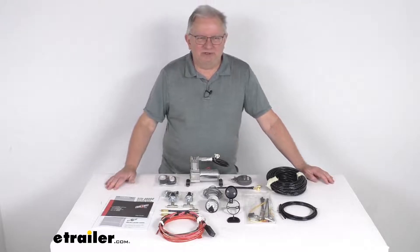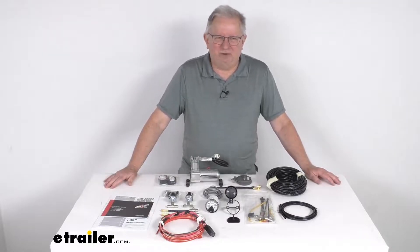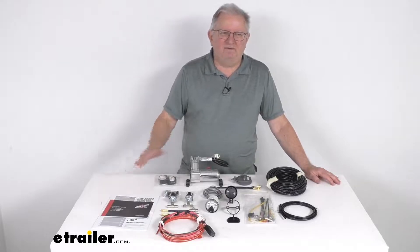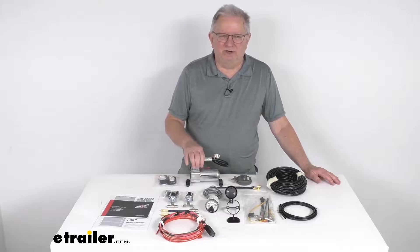Now low air pressure is the leading cause of any air spring failure. And to avoid this, you must either regularly monitor your air springs or find a device that will do that for you. And this Airlift Load Controller here will do just that.